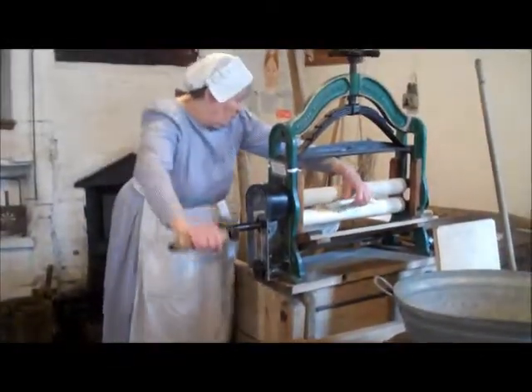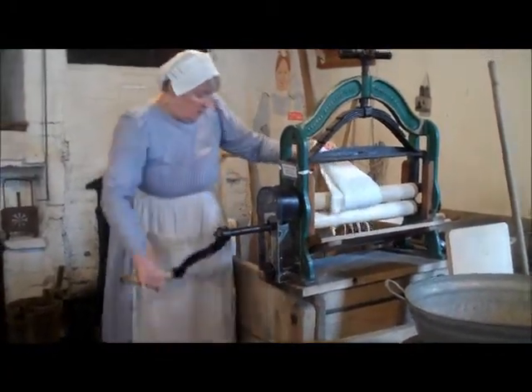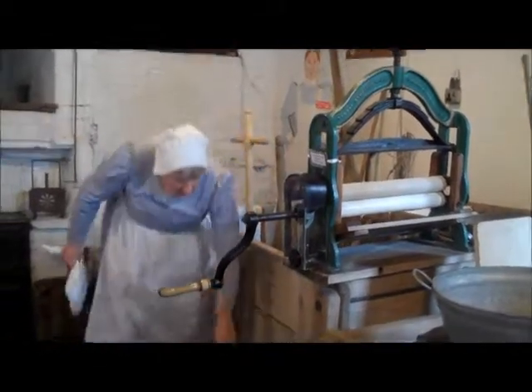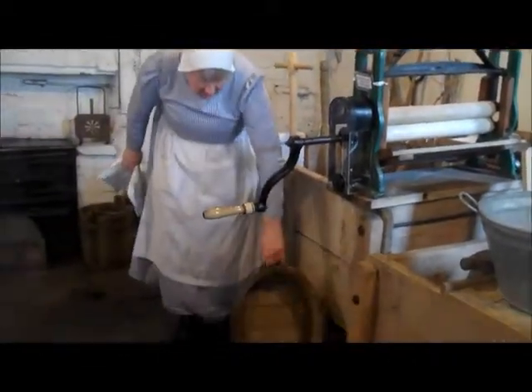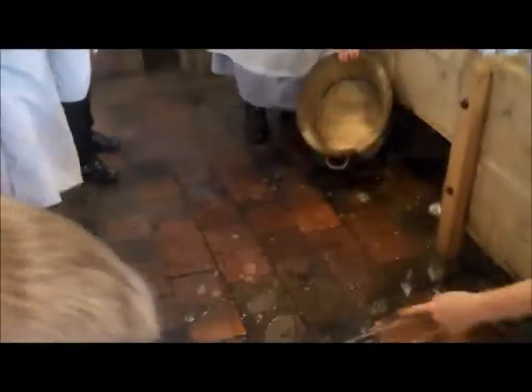So you're washing — see, they're falling out. Water coming out. And where's the water going to go? On the floor. Where to? Down the drain.